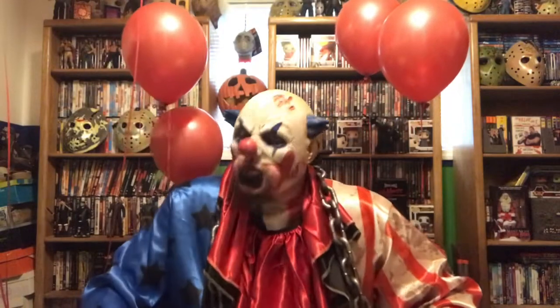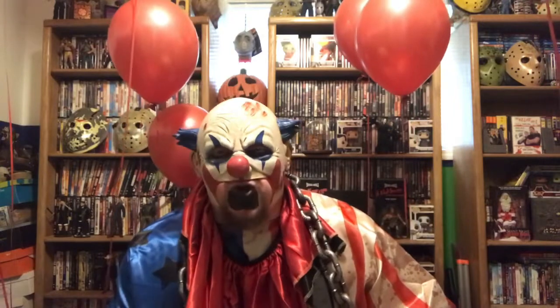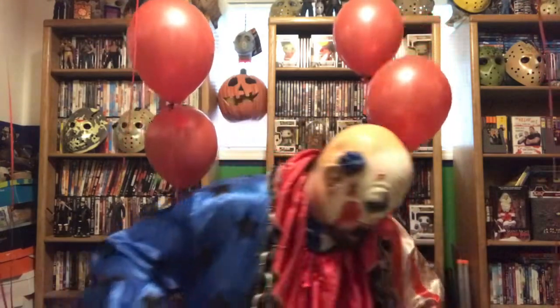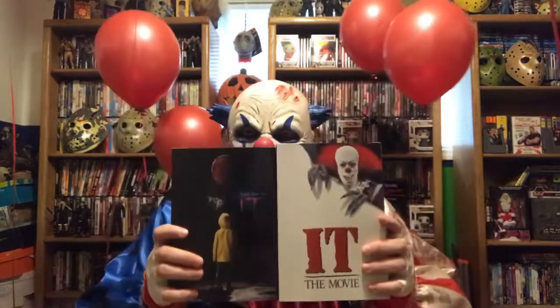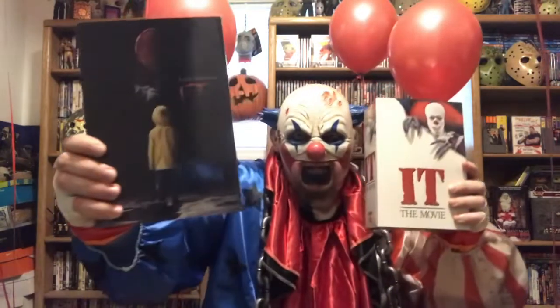You want to know what my name is? Well, that's just a problem - I haven't come up with one yet. So let's just skip the intro and go right into the review. From what you remember, I promised I would review the 1990 Pennywise and the new remake 2017 Pennywise, so let's dig right into these wonderfully crafted action figures.